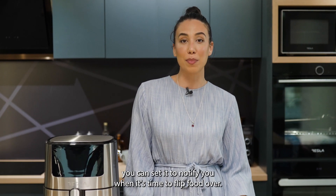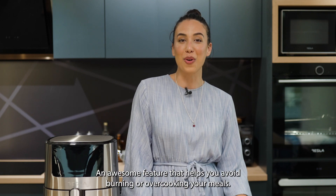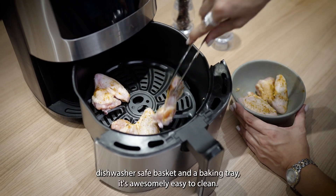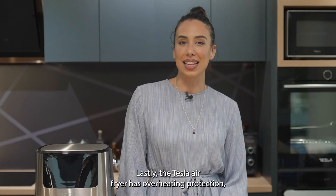For cooking assistance, you can set it to notify you when it's time to flip food over — an awesome feature that helps you avoid burning or overcooking your meals. With a non-stick coating, dishwasher-safe basket, and a baking tray, it's awesomely easy to clean.